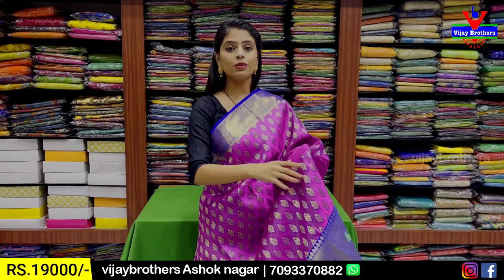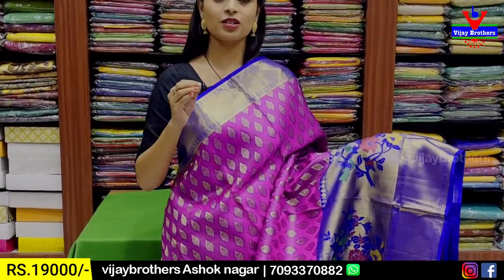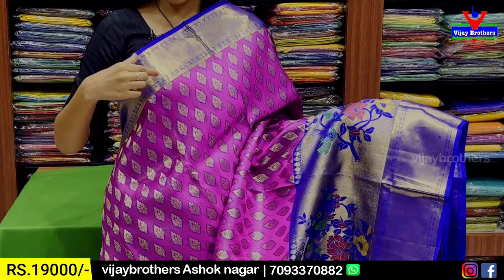I will show you a pink and blue color combination with a 3-4 inch contrast and a golden cutty pattern border.